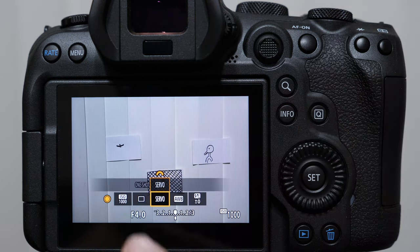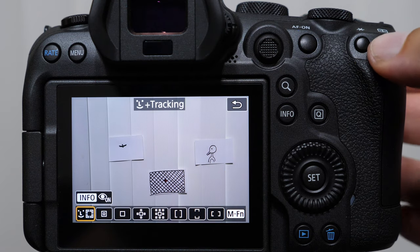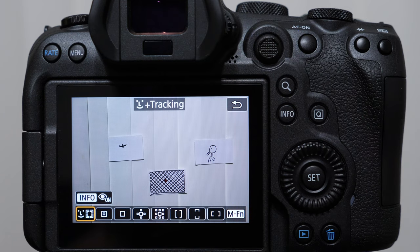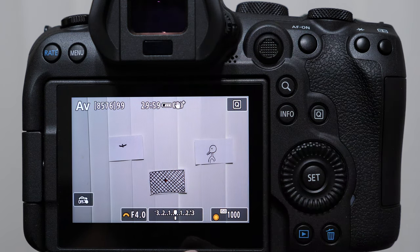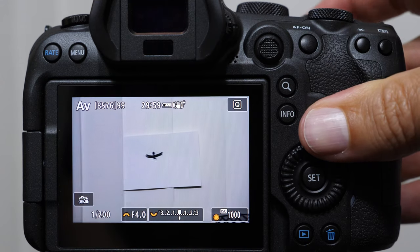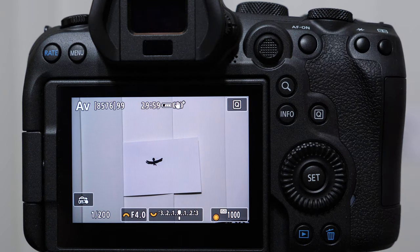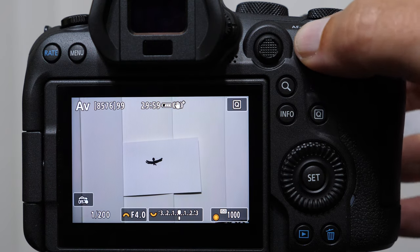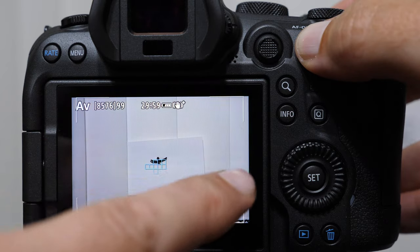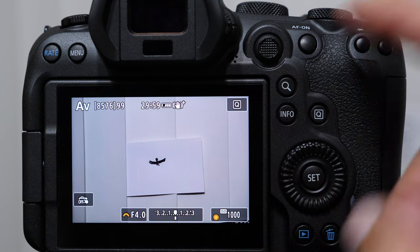If you are shooting birds in flight, obviously they're moving, so we want to have our servo auto focus mode on. The focusing cluster I recommend is on the far left — it's the face with the tracking box, the auto focus selection. The idea is that the camera uses the entire frame to try to find something of contrast, something dark. When we have a bird in flight, the camera can recognize it in most cases. Fast moving birds are hard to get with a single square — it's almost impossible. We get these four corners where the camera is looking for that area of contrast, locating the bird, and we can take great pictures. I have seen tons of amazing images from just this alone.